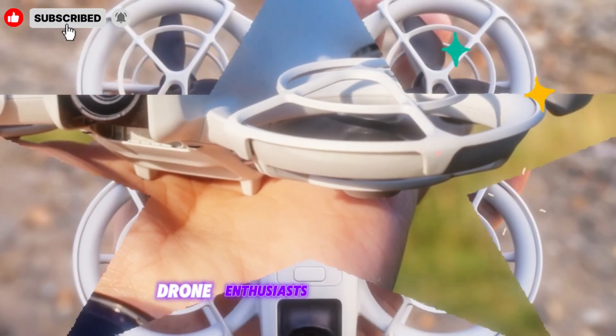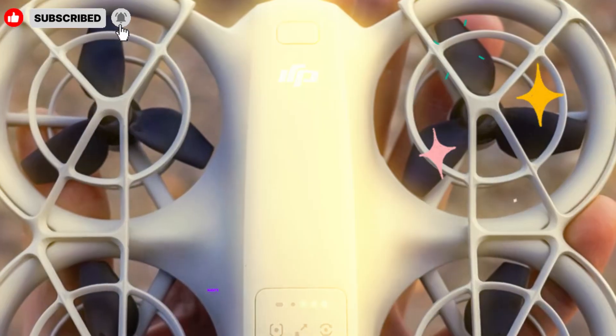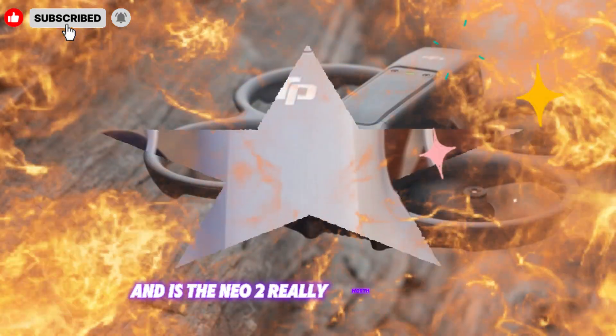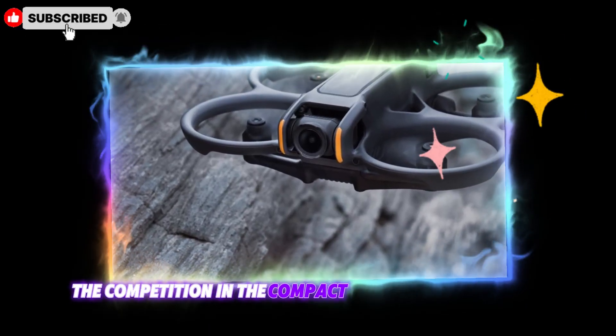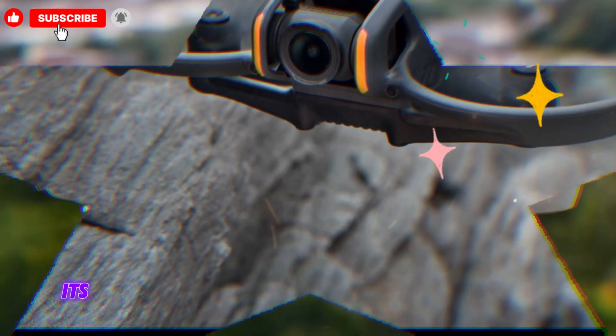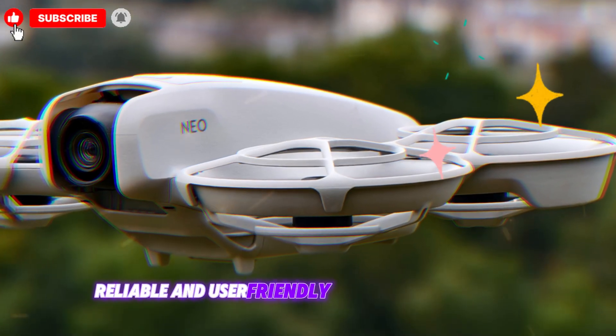Drone enthusiasts, photographers, and content creators everywhere are asking the same questions: What's new? What's improved? And is the NEO 2 really worth upgrading from the original NEO? The competition in the compact drone market is fierce, and DJI has built its reputation on delivering some of the most advanced, reliable, and user-friendly drones on the market.